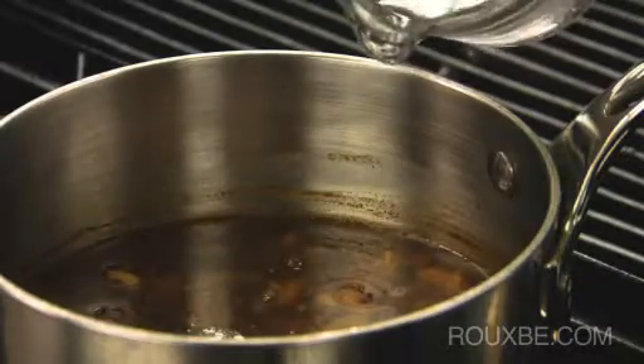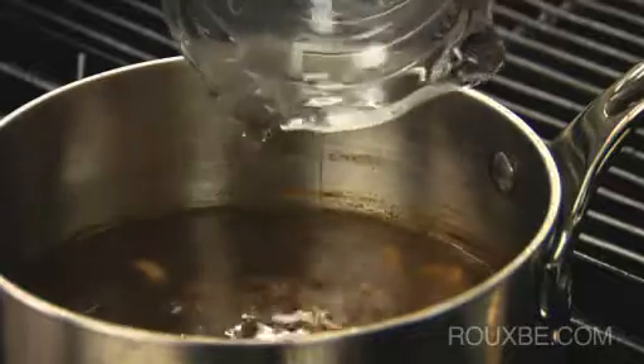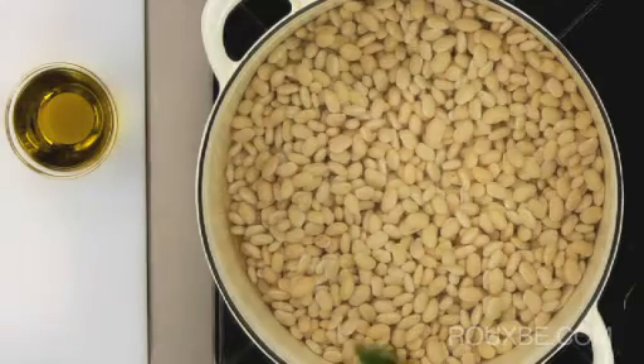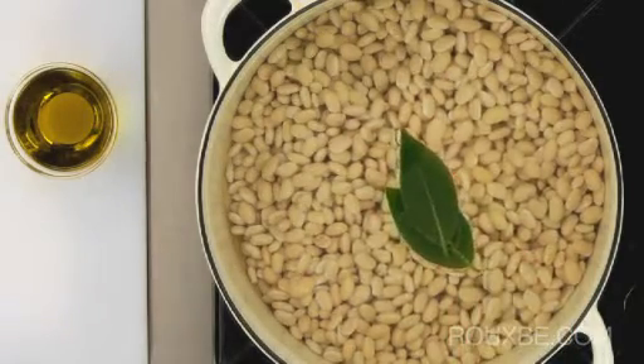During cooking, top up with more liquid to ensure the beans are fully covered. Adding aromatics to the simmering liquid will also contribute great flavor to the beans' starchy interior.